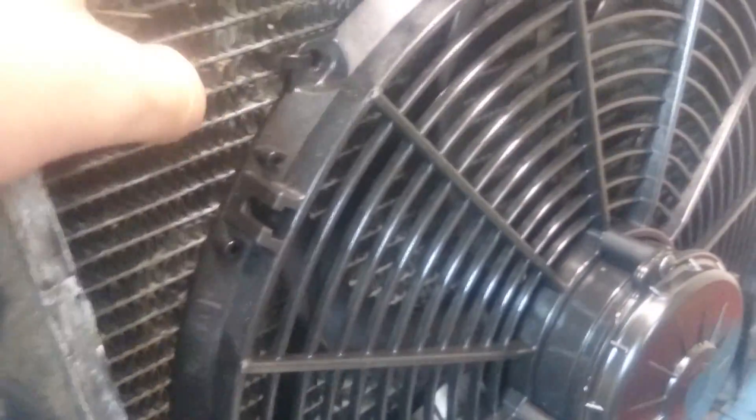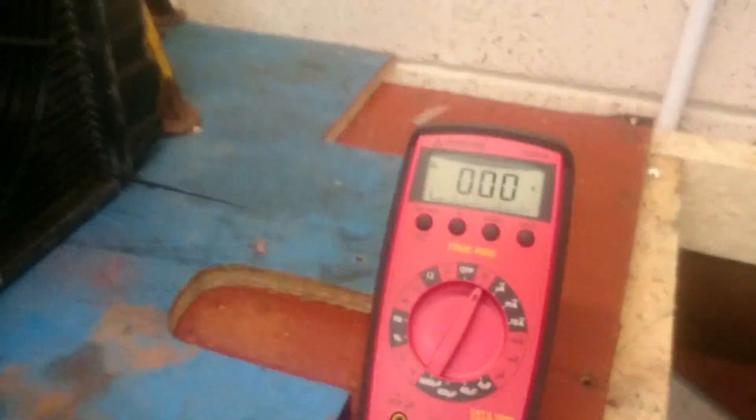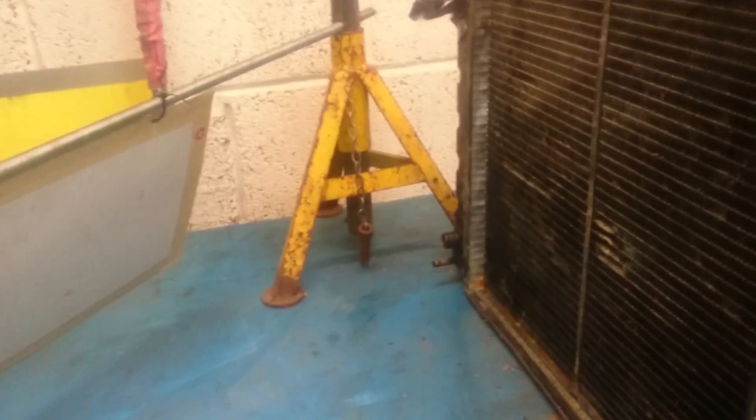Here's the SPAL fan, just quickly cable tied to this old radiator core because I don't really care about it getting damaged. Look at it — there she is. In the air.